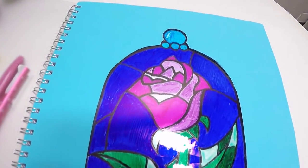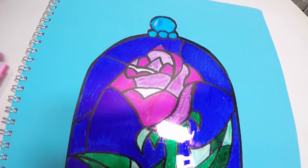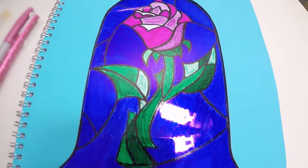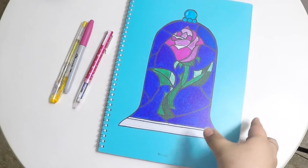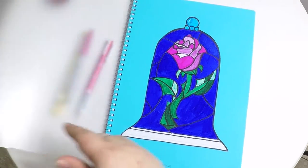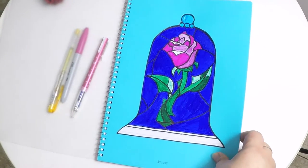And here it is, the finished product of what I have created in this DIY today. I had a lot of fun creating this DIY for you and I hope you will too. I will be uploading more Beauty and the Beast inspired DIYs on my YouTube channel. Remember to give this video a thumbs up to like this video.